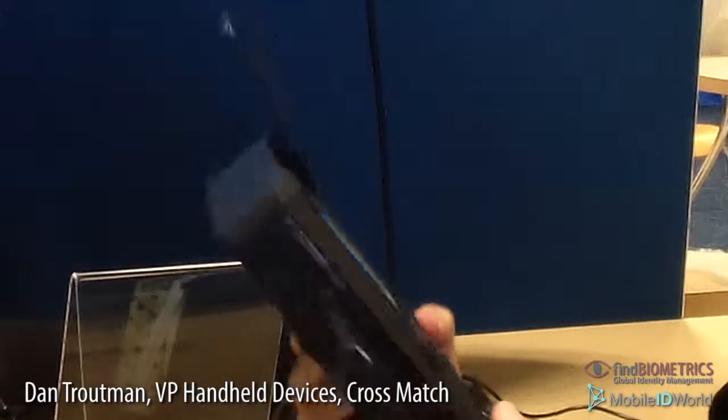The SeekAvenger is basically a device which does enrollment of multi-biometrics, which would be fingerprint, iris, and facial recognition. I'm going to recruit Mike Ehler as my subject to be able to enroll all three of these biometrics for you.